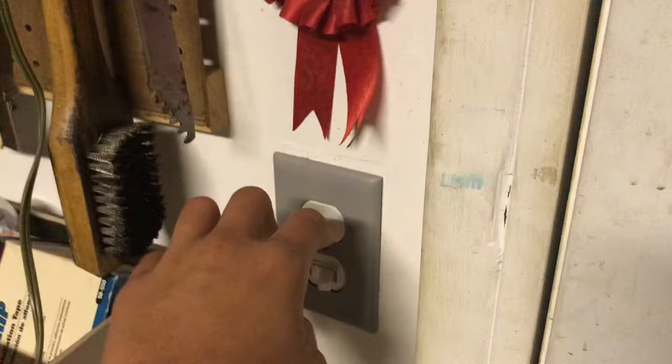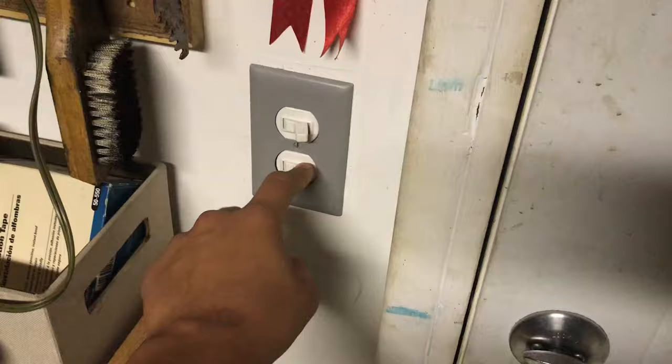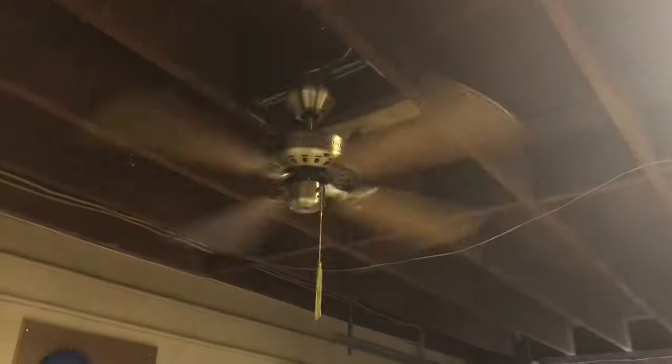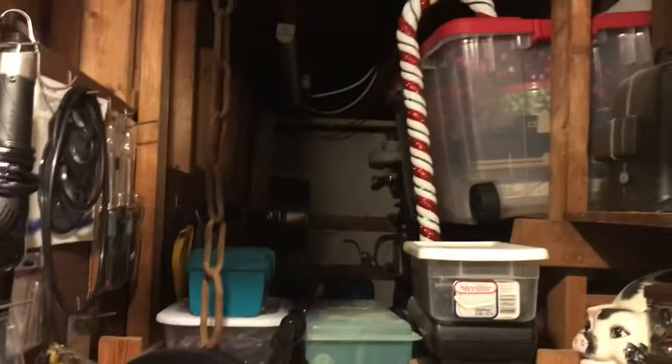And over here, we've got two switches. The switch on the top goes to the light outside, which is right there. And the switch on the bottom goes to the fans. That's an Evergo Roma, and that's a Paul Mayer Ocean Breeze Jr. And in the attic, we've got one switch, and it goes to that light bulb right there. This is just half of the attic, by the way — there's more of it over there.